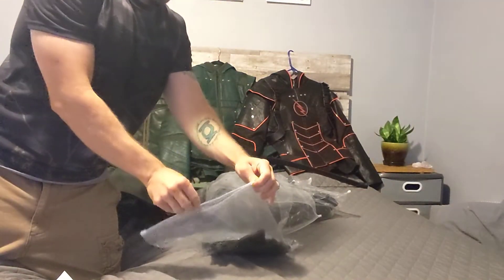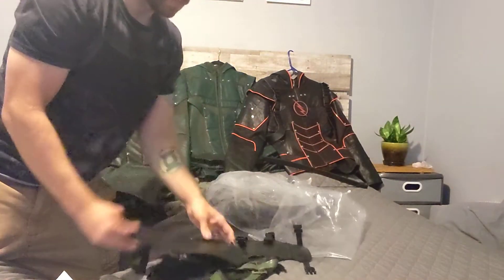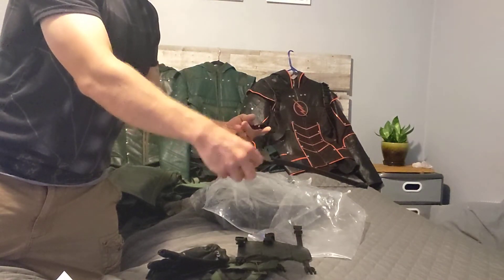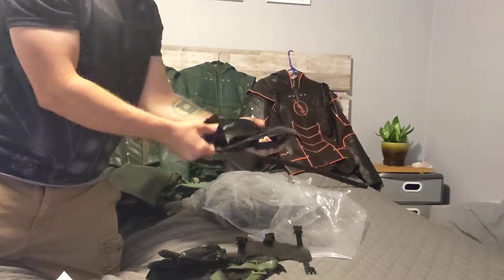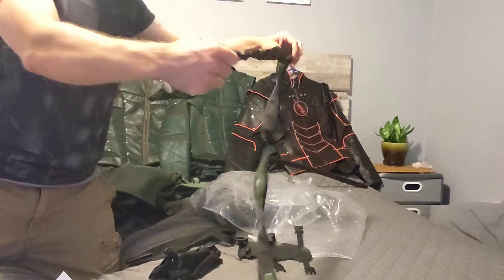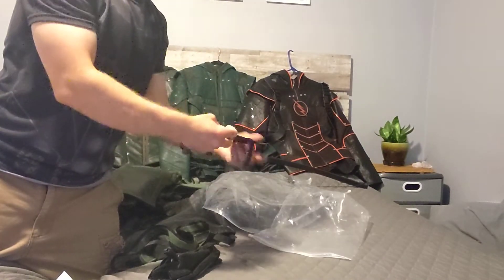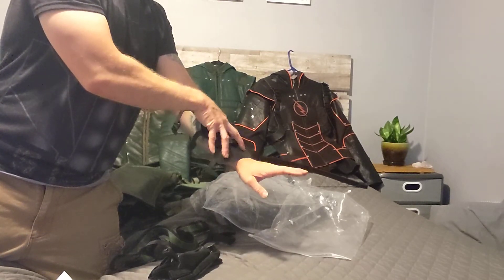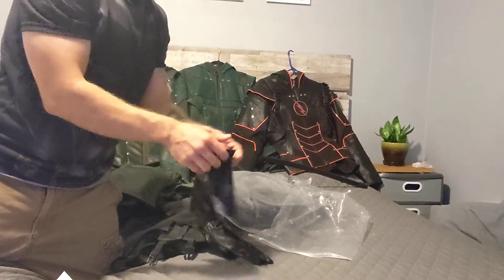Let's see what we've got in here — little accessory bags. We've got this little sheath that he has on the side of his leg. Very cool — more strapping for the quiver. And this forearm piece where he holds some of his throwing daggers, little throwing arrows.